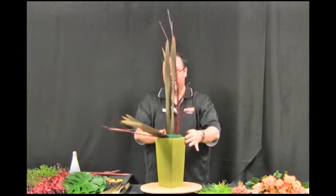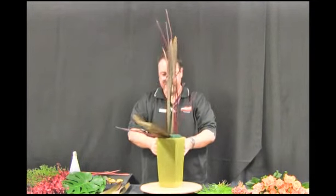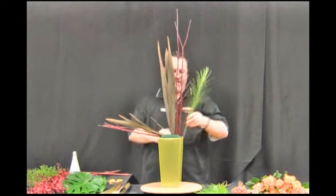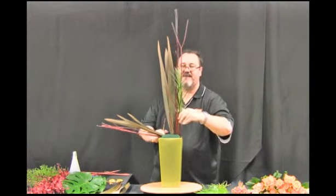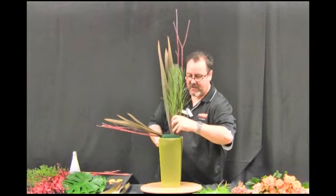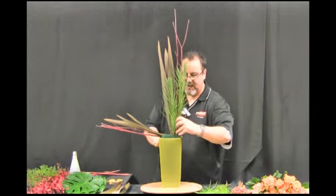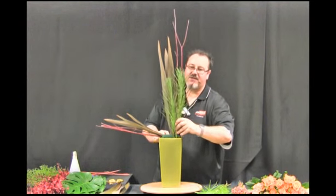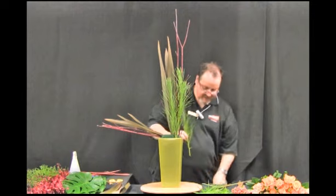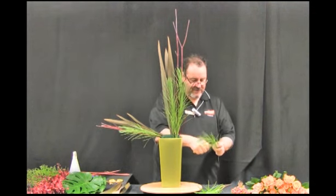I'm now creating my asymmetrical line to fill in the arrangement. I'm then going to further strengthen the placements of the line by placing some of the greeneries deeper in the base of the container and also at the back of the container to add depth to our arrangement. We still want a profile on our arrangement and some depth, so by placing the greens behind the flax leaf this will give us a line of depth behind the arrangement.